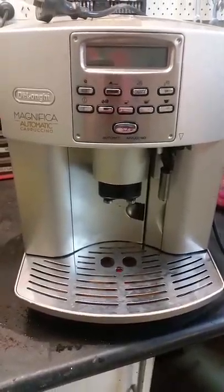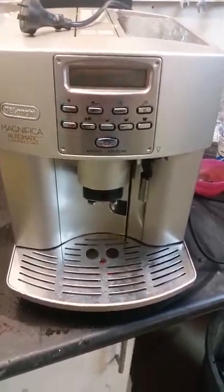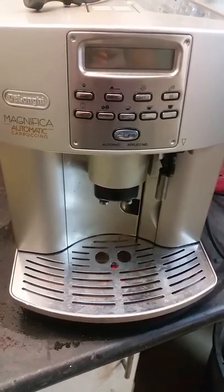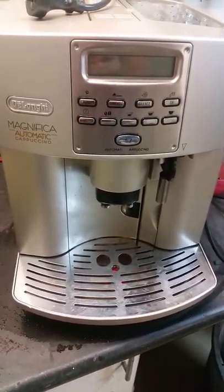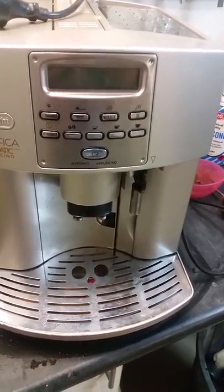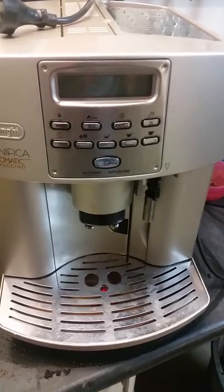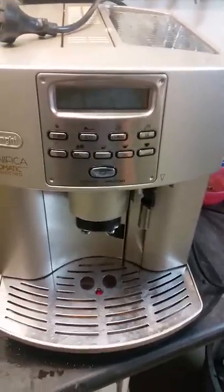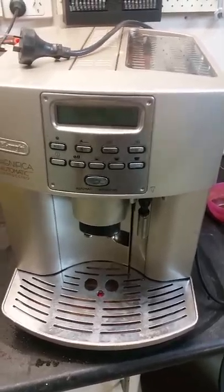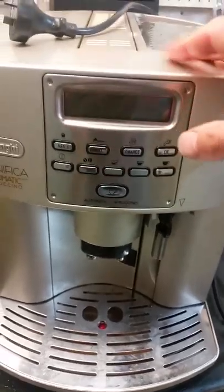Hi YouTubers, Robert here with another how-to-fix-something video. We've got a De'Longhi Magnifica coffee machine — automatic ESAM, EAM, or ECAM, I'm not sure which it is — 3500. My problem was it was coming up with an error message on screen, which we're not going to show now because I've fixed it.